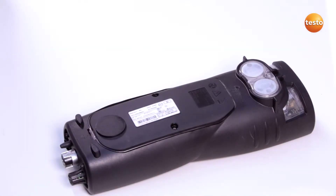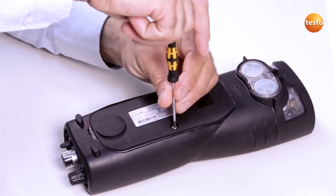To replace the rechargeable battery of the Testo 340, the measuring instrument must be switched off and disconnected from the mains.